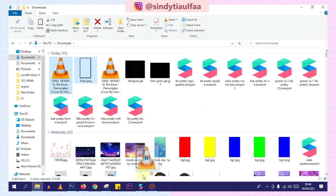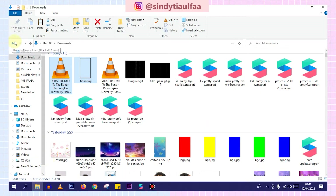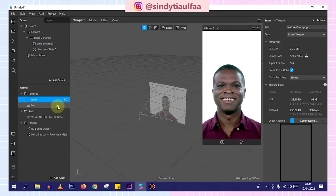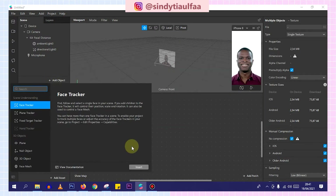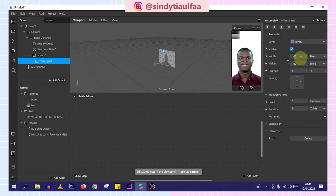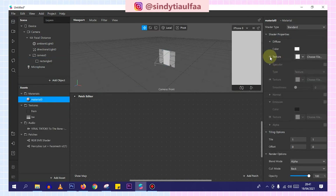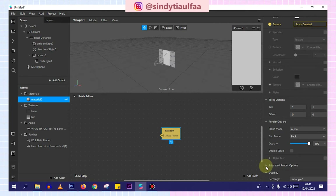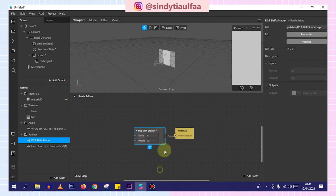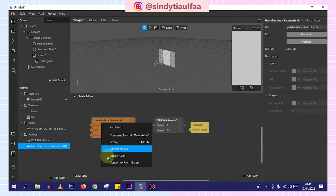Now we're going to go back to Spark AR. Then we drag what we already made earlier. That one is also already there from what I made before. We drag it also to our workspace here. Then with no compression, we add object, choose canvas, rectangle. As usual, fill white, fill height, pinning center. Then materials — we activate the texture. Don't forget to uncheck the advanced render option. Then we drag the patch we already have and convert to patch group — the Hercules LUT too — convert to patch group.